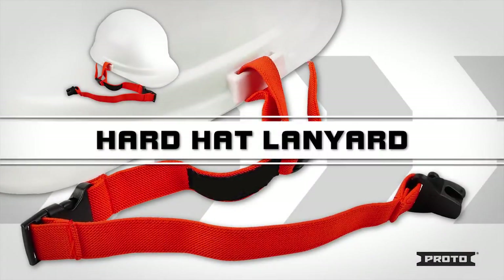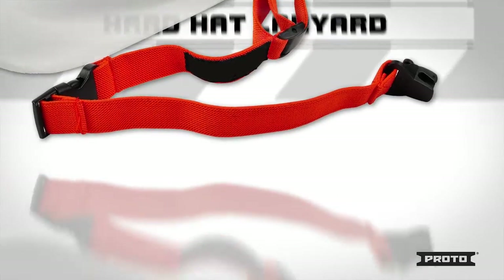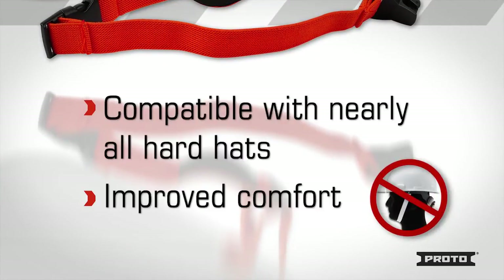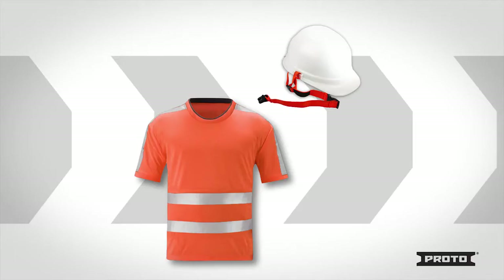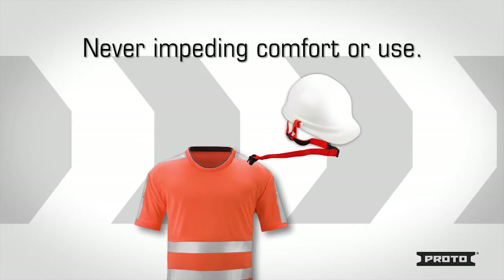The Proto Hard Hat Lanyard is a great way to prevent your hard hat from becoming a dropped object. It can be used with almost any hard hat and is a comfortable alternative to the traditional chin strap. While keeping your helmet secure, the patented lanyard attaches to an outer garment, never impeding on the comfort or use of the hard hat.